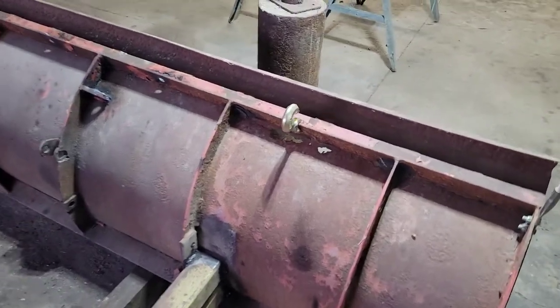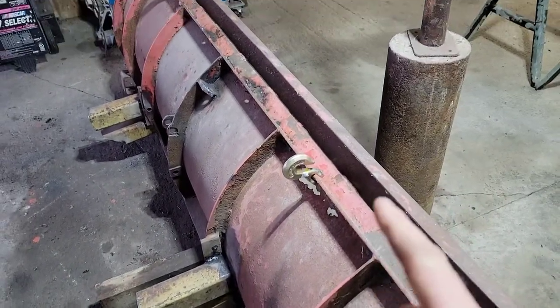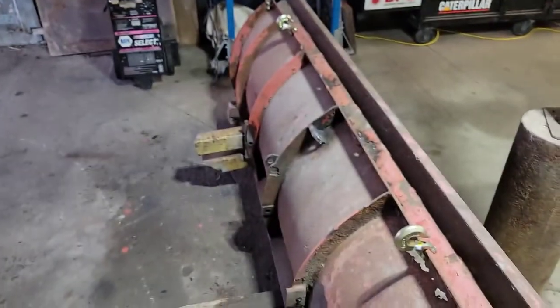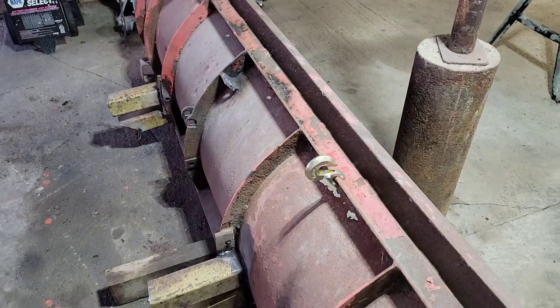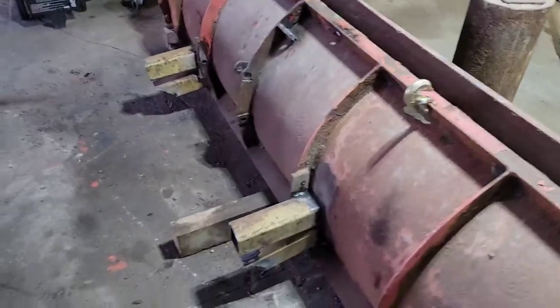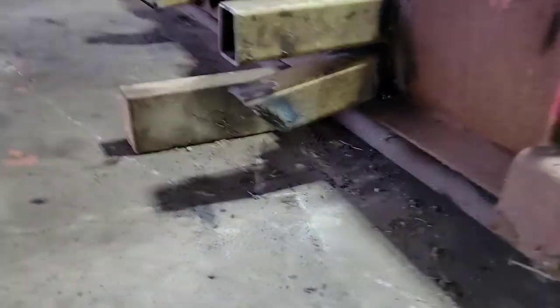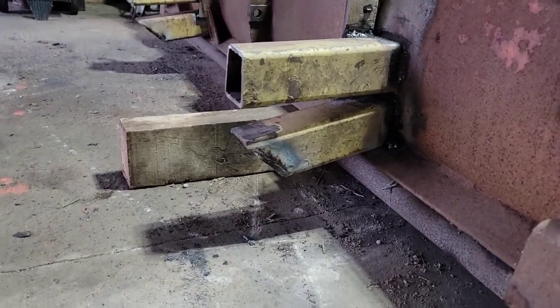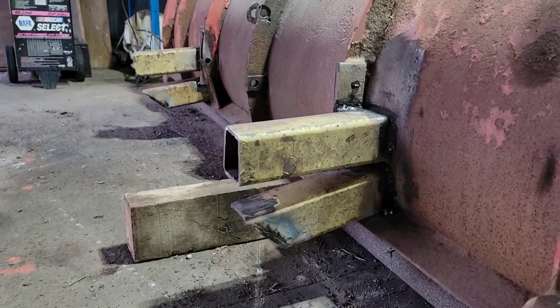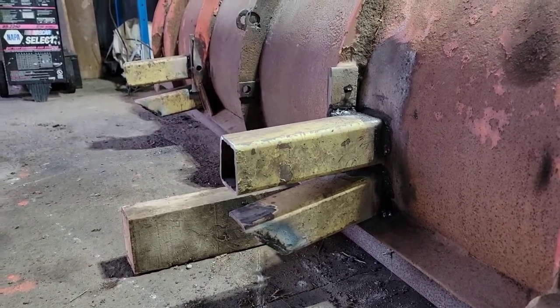That'll be one of the next things we do — got to weld these hooks into place because I'm going to run a chain from there to the bucket and back to the other side, so that way, if you pick it up or tilt the bucket down or whatever, you don't lose the push box. Here you can see where I cut the 45s on the bottom pieces of square tubing — nothing crazy, just burned them out with a torch. Easy enough.